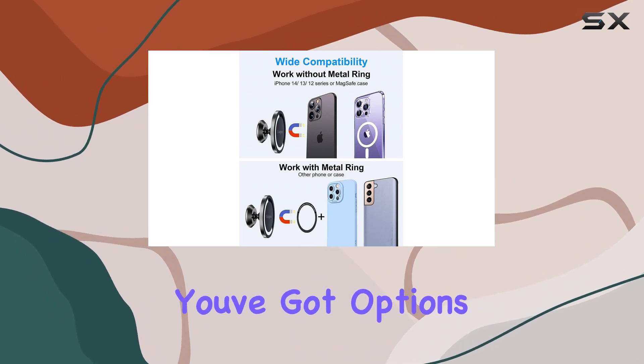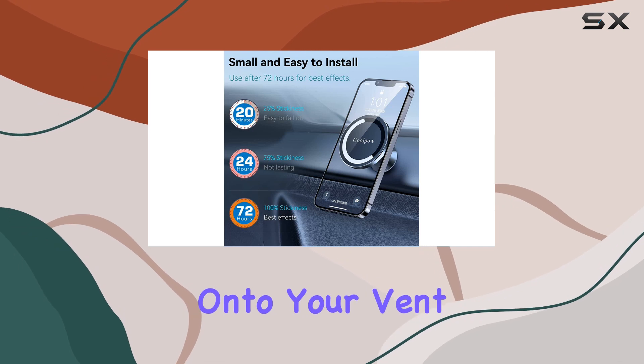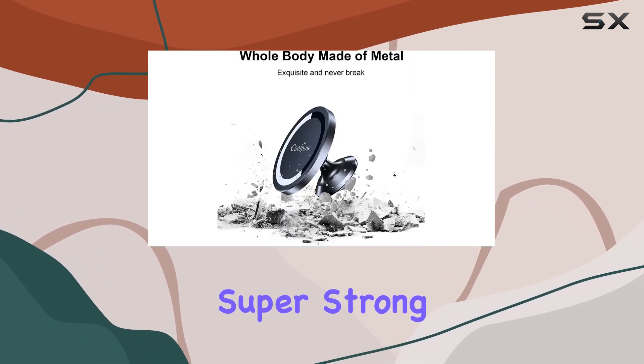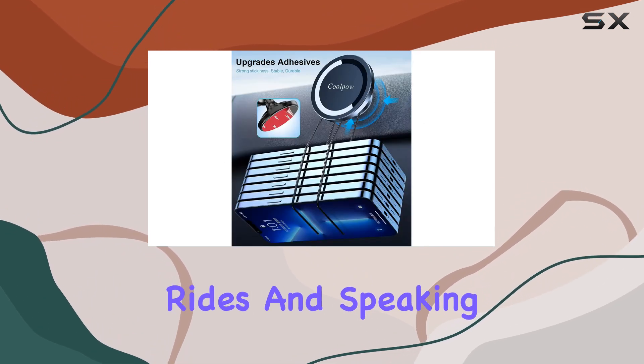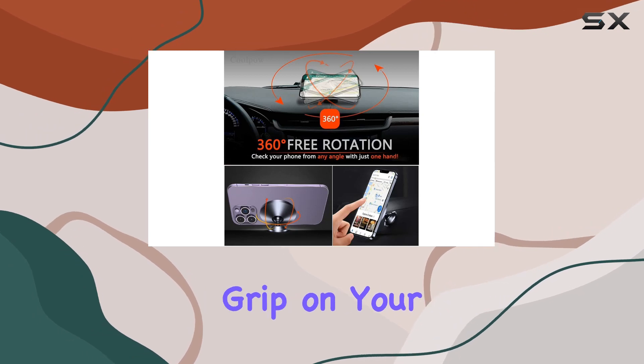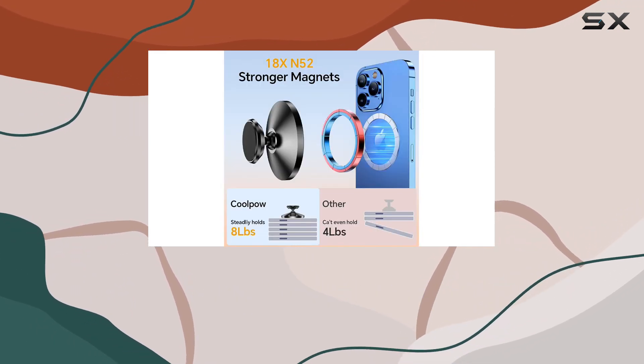What I love about this mount is its two-in-one flexibility. You've got options: whether it's sticking it to your dashboard or clipping onto your vent, this mount's got you covered. The magnet is super strong, keeping your phone secure even on rough rides. And speaking of secure, that VHB adhesive ensures a solid grip on your dashboard no matter the road conditions.